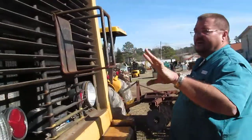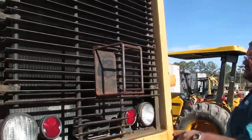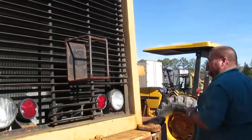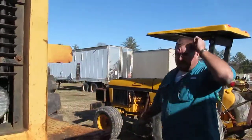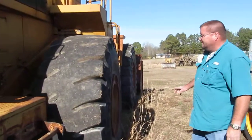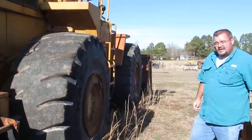The radiator's clean, all cleaned out. It's got the open fin, so you've got a little bit more airflow on it. This is the original paint, and it does have all the sheet metal and all the glass in it. So you should have no issues out of this loader.